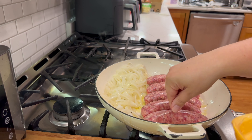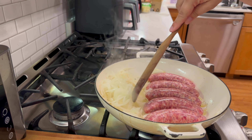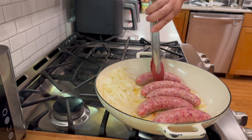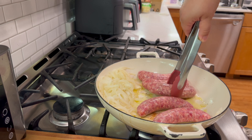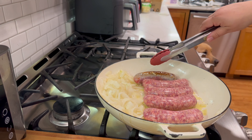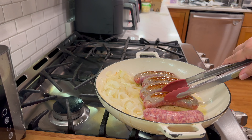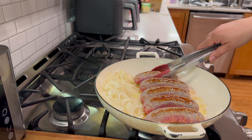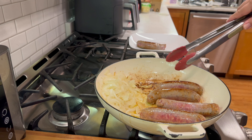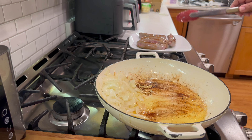Now we're going to get the sausages in the pan. I'm using just some regular Italian sausages for this - feel free to use mild or spicy, however you like them. I was hoping my girls might try this; they did not, but that's alright, we'll get there. So we're just going to get those browned up a little bit, and once they're browned on all sides, we're going to cut them up because we want to make this quick - it is a weeknight and I need to get dinner on the table for Jeff and I.